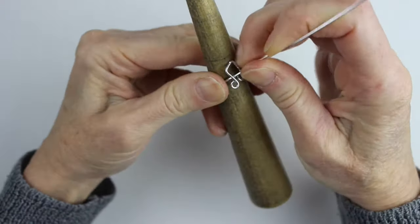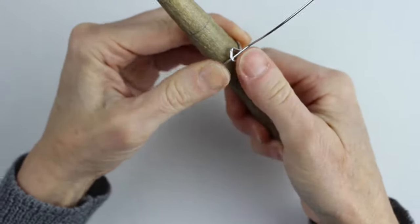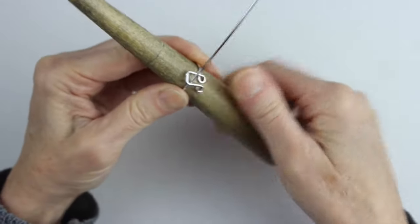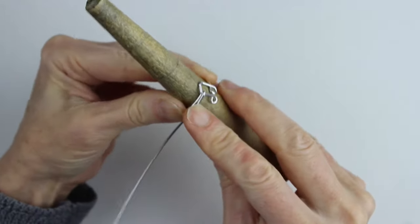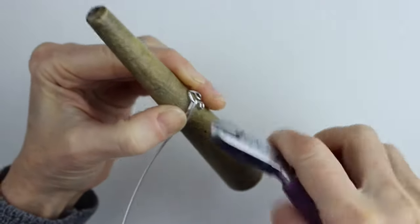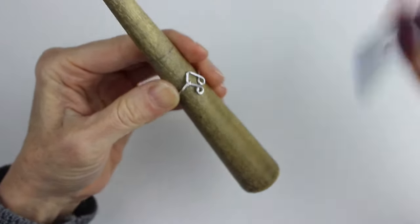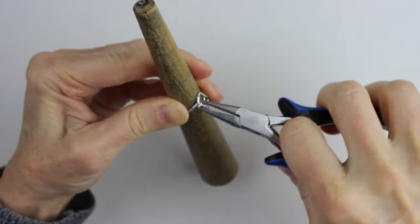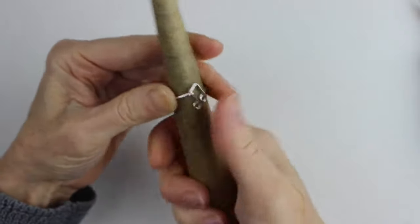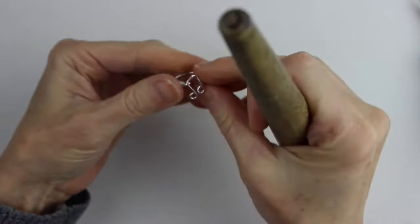I've cut the wire way too long — you could have actually cut it a lot shorter. Push it down to be a little bit bigger, then just bend this back. Get your cutters, cut that end, and then with your flat pliers bend it down so there's no little sharp ends showing. Press it onto the cone to make it smooth, and there's ring number one.